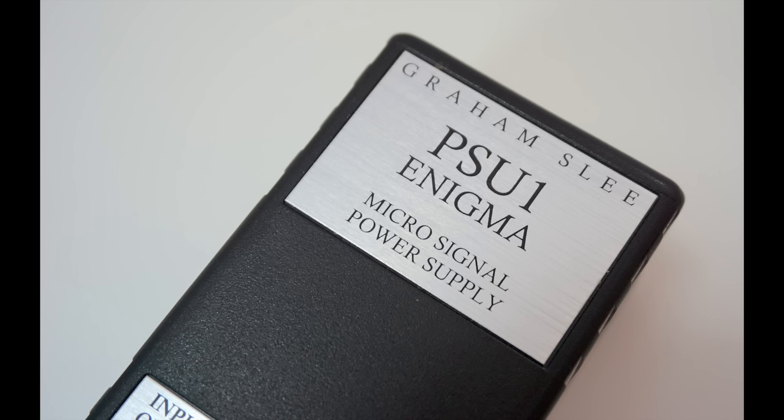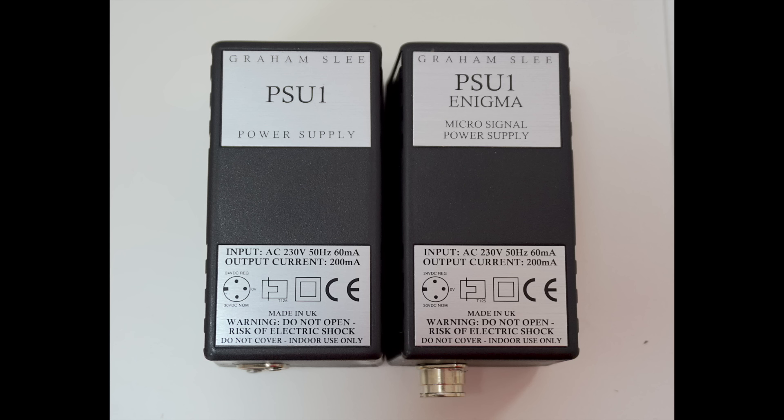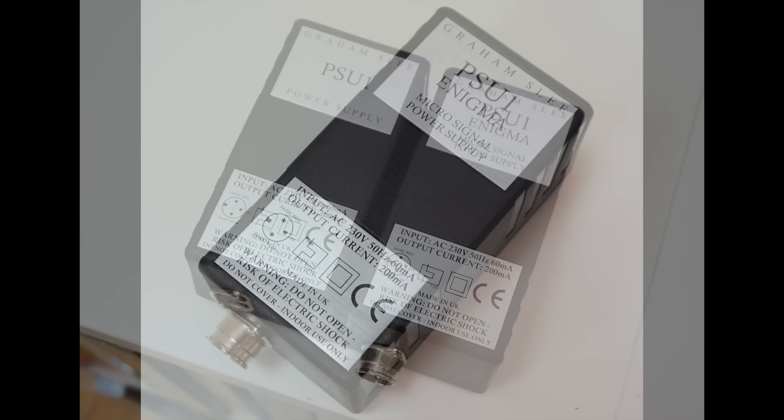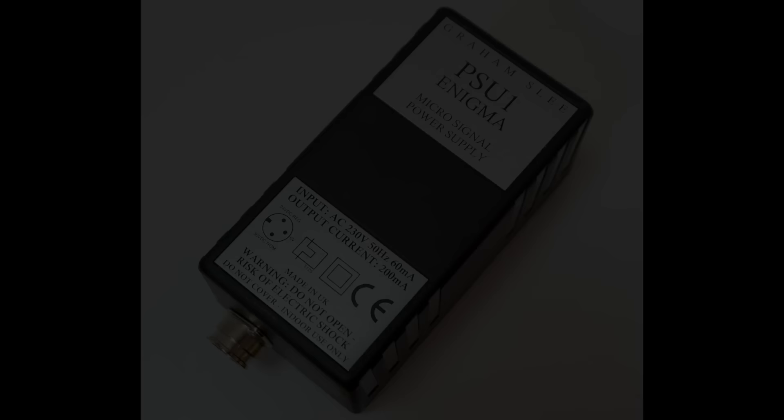I then swapped the power supply from the standard PSU1 to the PSU1 Enigma. On a practical level I noticed an increase in volume, so I decreased the gain. In sound terms — wow. What strikes me about the Accession/Enigma combo is why the Enigma is only £200 when the Accession is almost a grand, because the Enigma makes the Accession sound like a completely different phono amplifier — about five rungs higher up the ladder. The combo has a real high-end presentation with much more naturalistic output.